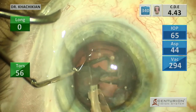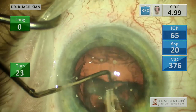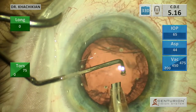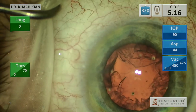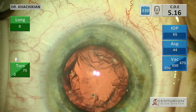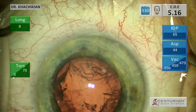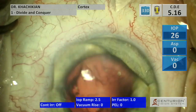Now we will get our epinucleus. Some surgeons don't like this second step of epinucleus removal — they feel like it takes too much time — but I think it works fairly well to get the nuclear material out first and then the epinucleus.